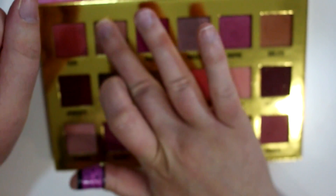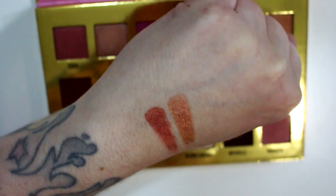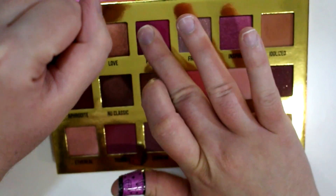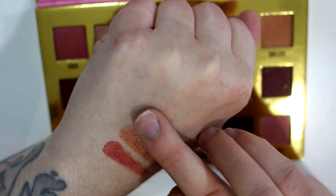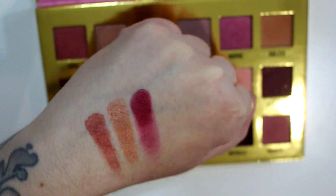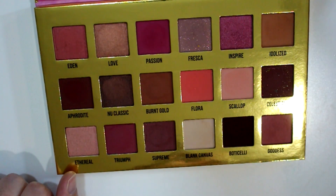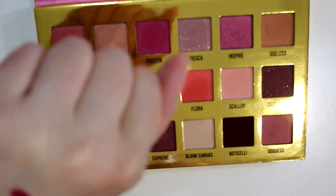Then we have Love, which I am wearing on my lid today. This is more of a metallic bronzy shade. Then we've got Passion — this is a matte pinkish berry color. Now I will say the mattes are very dry to the touch, but they're extremely pigmented. Botticelli is so dry it almost feels like it's scraping your finger when you touch it, but it is insanely pigmented.